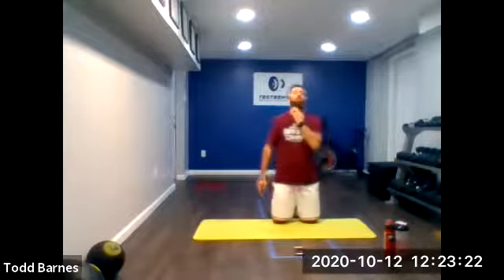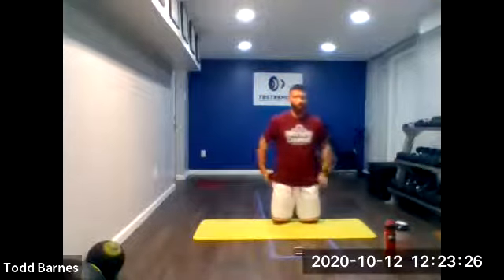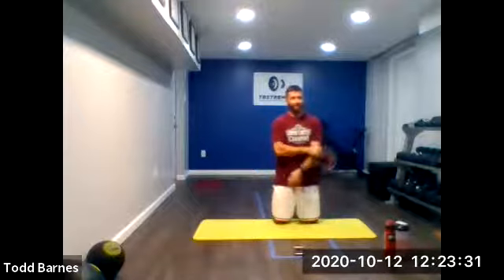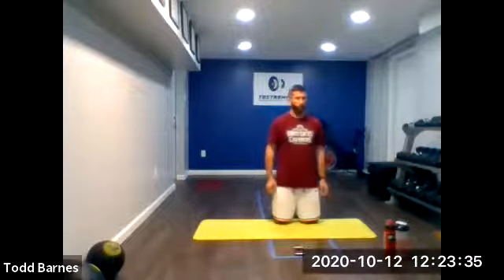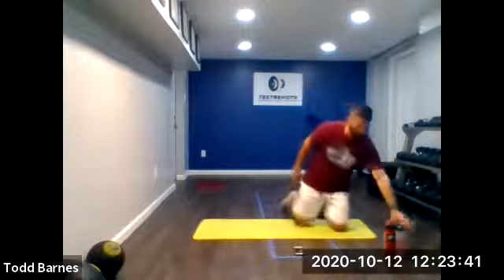For round three, grab a quick drink. We're going to go 30 seconds of work and just 10 seconds of rest. We're going to keep that rest the same and increase the work period to 30 seconds. Here we go, a few more seconds — grab a quick drink.